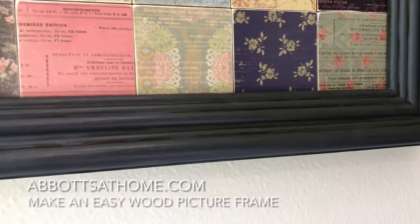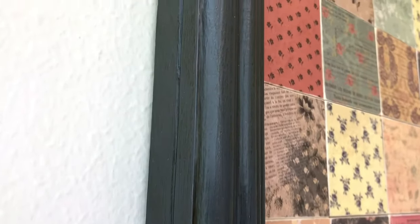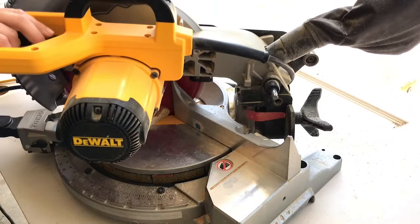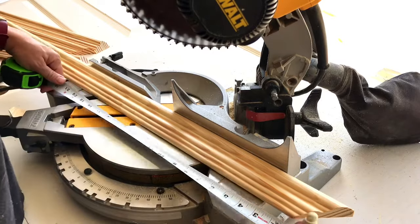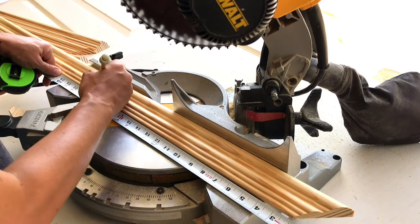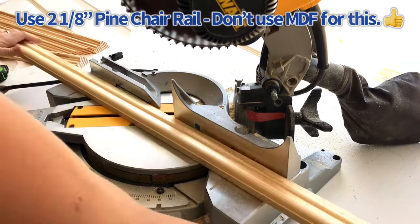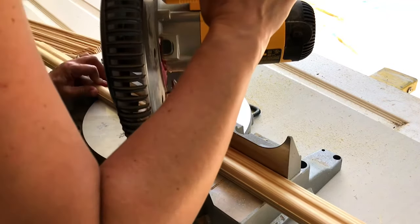Hi guys, I'm back today with another easy DIY project for you. This is the easiest way to make a wood picture frame that looks like a store-bought picture frame, but it does not require any fancy tools — you don't need a router or any table saw tricks. This is just two pieces of molding and your miter saw. I'm using two and an eighth inch pine unfinished chair rail molding from Lowe's. Pick a style you like and go for the wider version so you can get a chunky look to your picture frame.